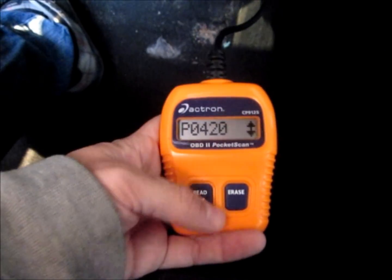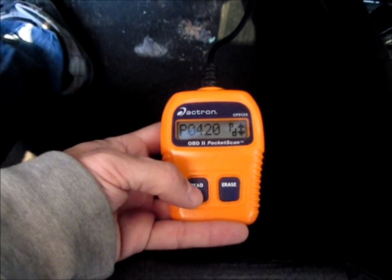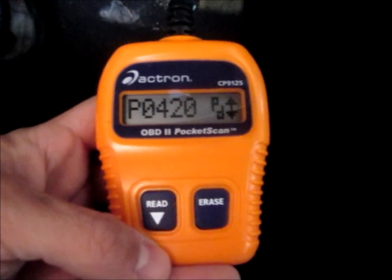P0420, which is Catalyst Efficiency Below Threshold, I believe Bank 1. I'm not sure what the PD means on that.